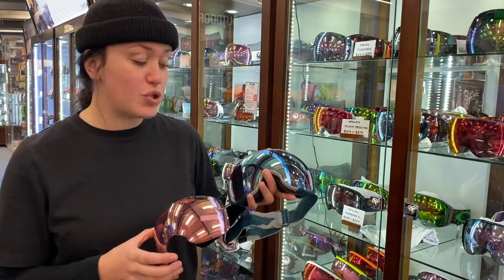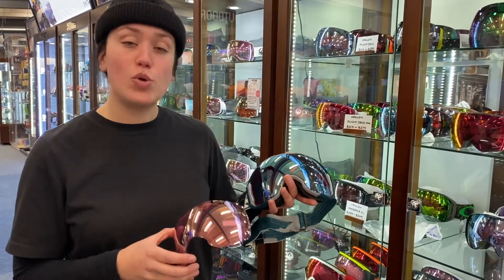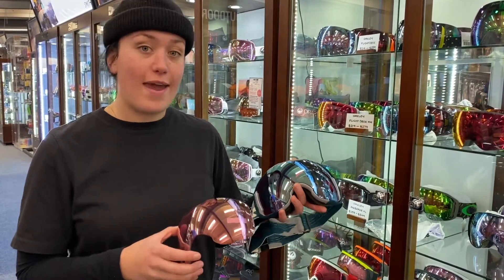It's injection molded and it comes with two prism lenses — one for sunny weather, one for cloudy weather. It has a super quick lens change so you can swap lenses while you're on the slopes and get back to skiing.